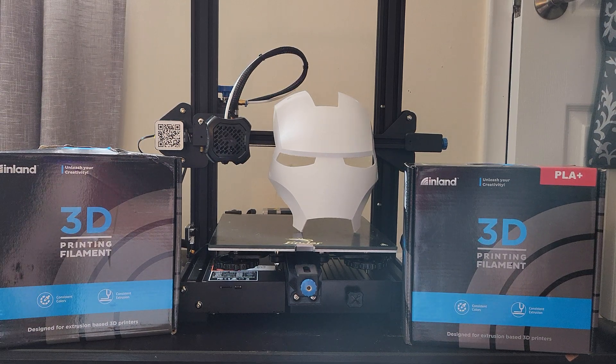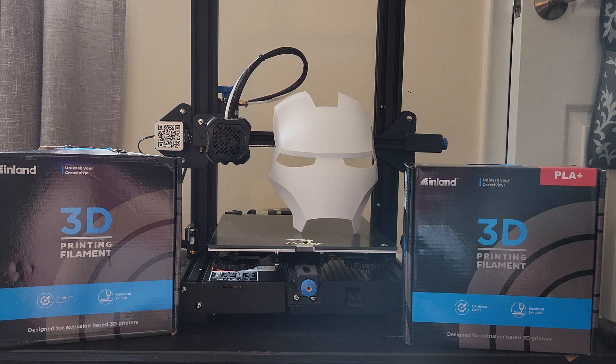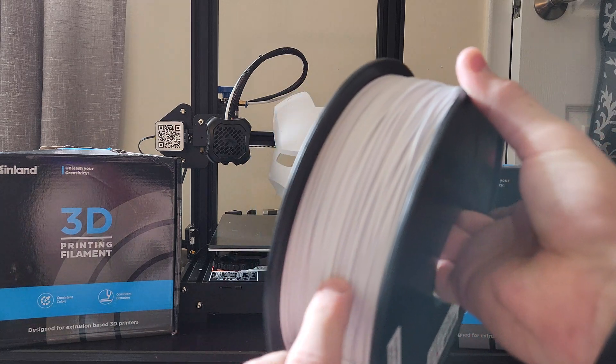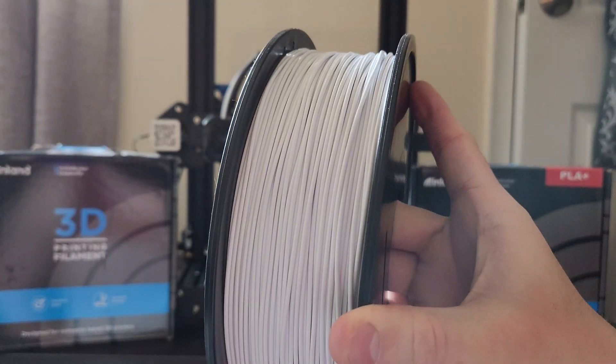Hey there everybody and welcome back. I wanted to do a very quick video on my love-hate relationship with Inland PLA plus filament. For those of you that haven't used it before, I definitely think it's a great filament to use, but I do think they have some issues in their quality control process — it may have just been two rolls that I got. I'll put a link to another video down below, and I actually had someone comment on that video saying they've had similar issues.